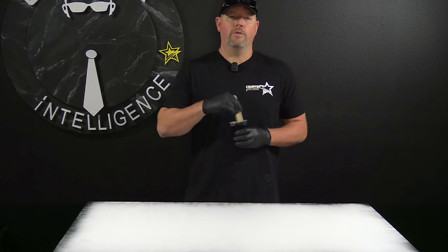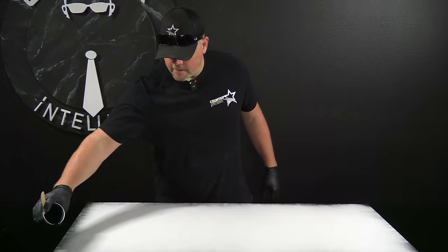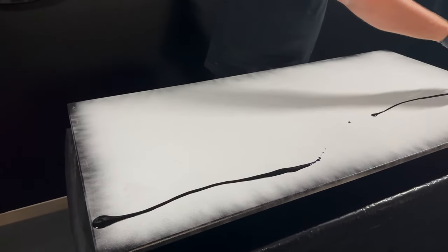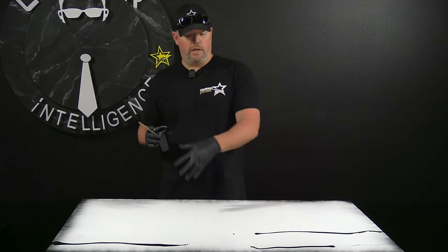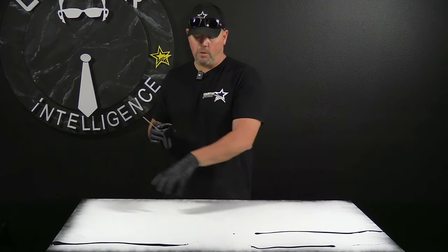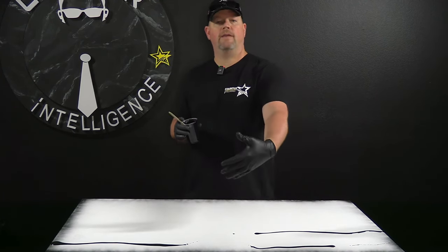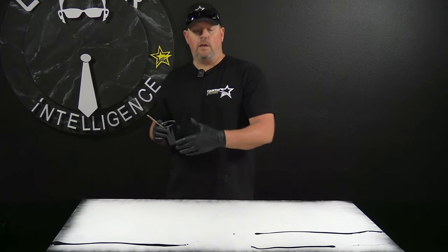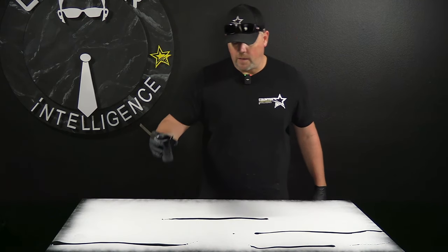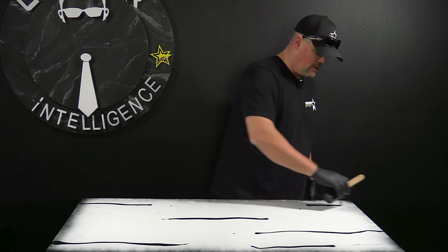I like to start with my darkest color first for this particular technique, and we're going to pour everything out in a linear fashion, just like we're going for a wood grain. There are a lot of marbles that are straight and linear like this anyway. If you want really big color changes throughout your top, pour larger sections of each color. If you want the color to be more consistent across the piece, be more uniform with how you pour. For this one, we'll have a couple of big spots but stay pretty uniform overall.